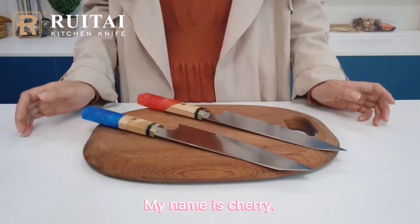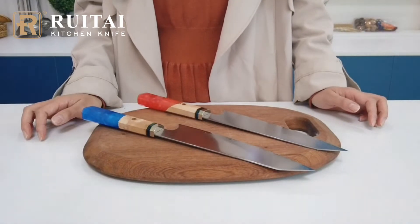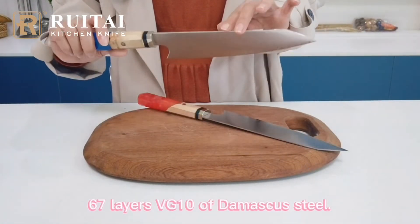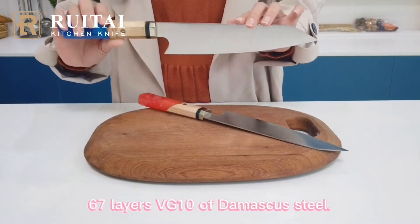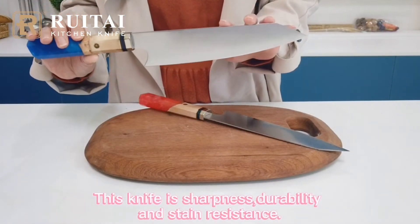Hello everyone, my name is Charik. It's Grattu here to introduce our new brother 16-7-layered VG10 Damascus Steel knife. The knife has sharpness, straight durability and straight restaurants.